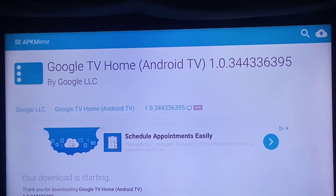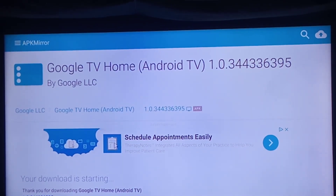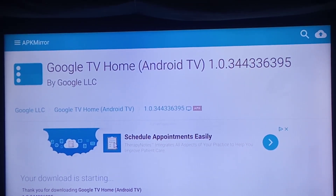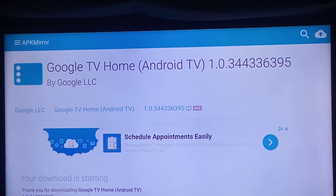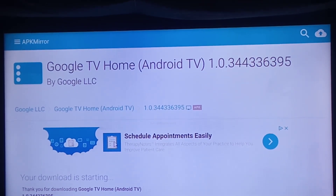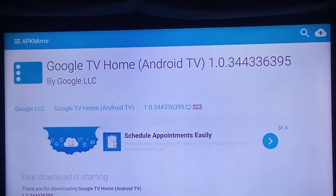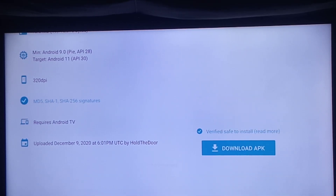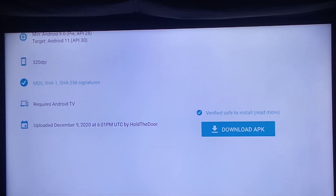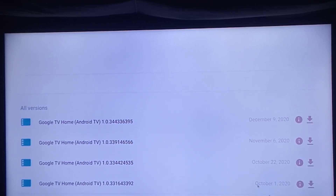Don't search the name you see right there, because it won't really come up from what I've seen. What you do is go into the search bar and search LauncherX Google TV APK. You'll see the first one that comes up is APK Mirror. Once you get to the website, go down to the latest version, which would be right here.